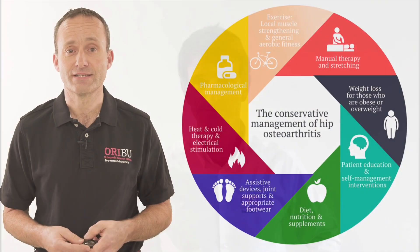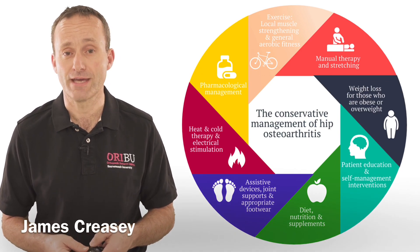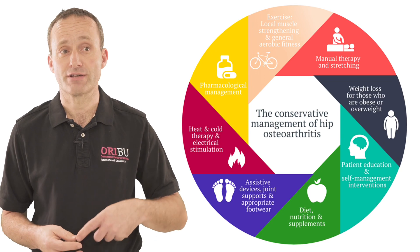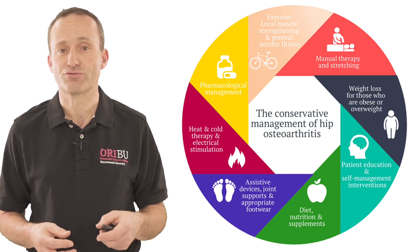We've produced a series of seven videos that explain about osteoarthritis and the simple things you can do at home to relieve your symptoms. I hope you enjoy these videos. This is the NICE guidelines for the conservative management of osteoarthritis of the hip. Today we're particularly interested in manual therapy and stretching, heat and cold, and electrical stimulation.